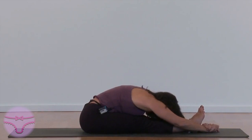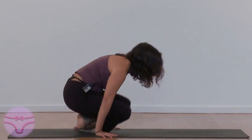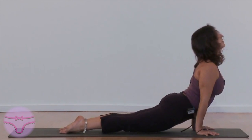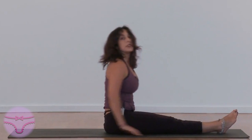Sit up. Inhale. Cross your legs, Chaturanga. Crawl forward. Exhale. Up dog. Inhale. Cross your feet. Hop forward. Move your hands. Bring yourself down.